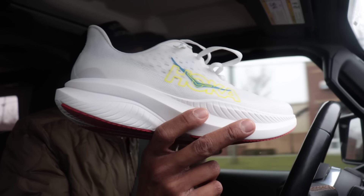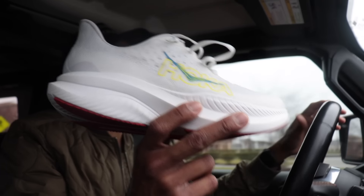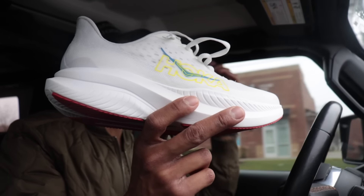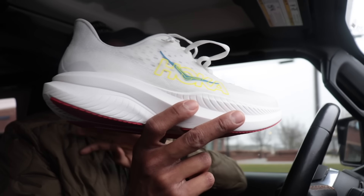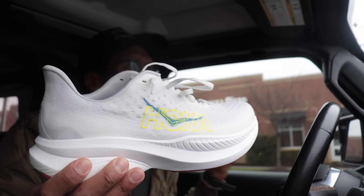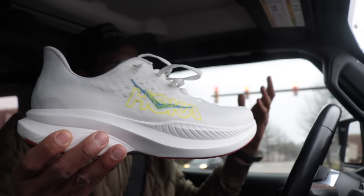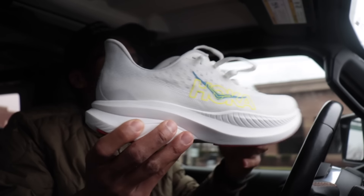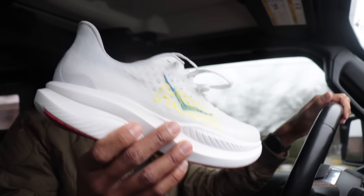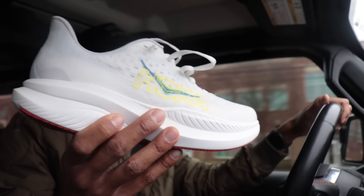I think a lot of you guys out there are going to absolutely love this thing. Depending on how the durability goes, but with the added rubber, I think it's going to be okay. This seems like a shoe I'm going to be recommending to anybody who asks what running shoe to get as a beginner, or what's a good shoe to get for a husband, wife, sister, brother, or son or daughter who just wants to get into running.